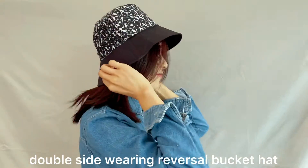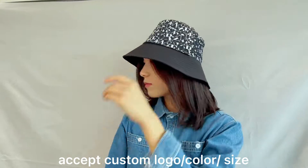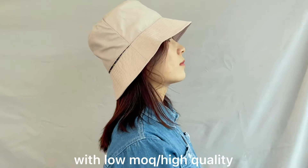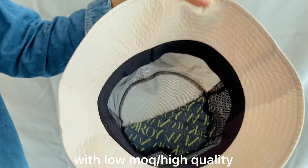The material of the head is polyester. The surface of the head is smooth and the material is very soft. The top of the head can be flipped over as mesh. It is perfect to use in the summer.